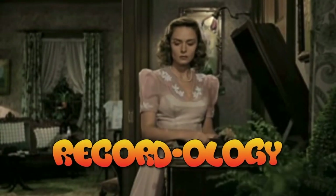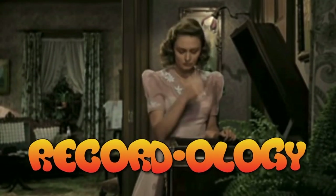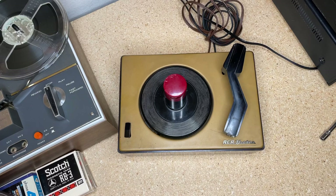Welcome to Recordology. Hey everybody, welcome back to Recordology. This is likely going to be the first part in a multi-part series, depending on how I title it. You'll know before I do.